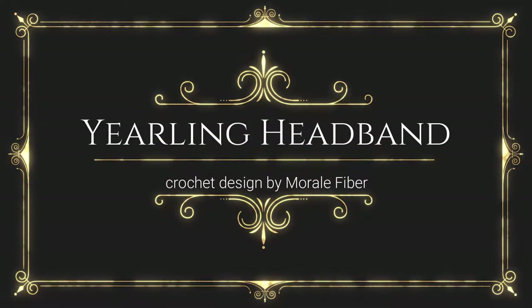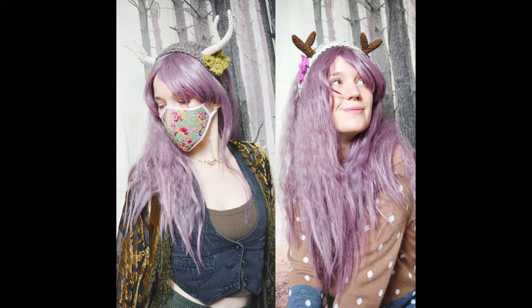I'm going to get started with the first part of this video tutorial series, which covers how to make this deer antler headband — the yearling headband. There are two different varieties of antlers you can add to this, but we'll get to that later. In this video we're just going to start by making the headband base.